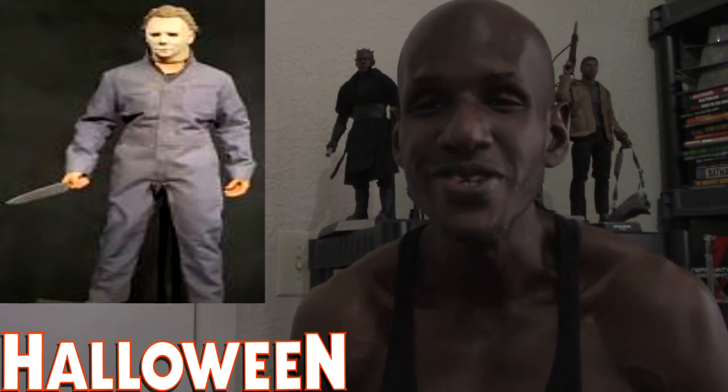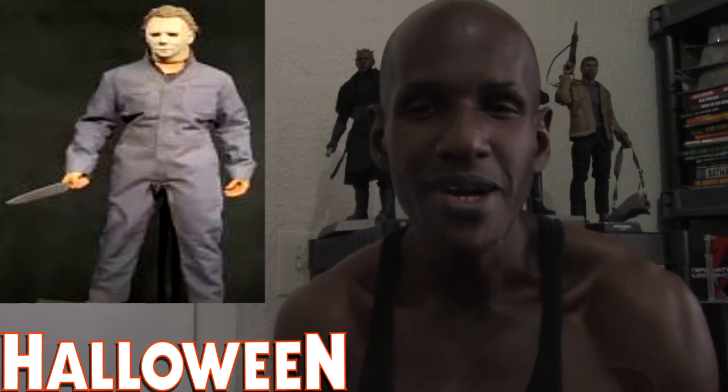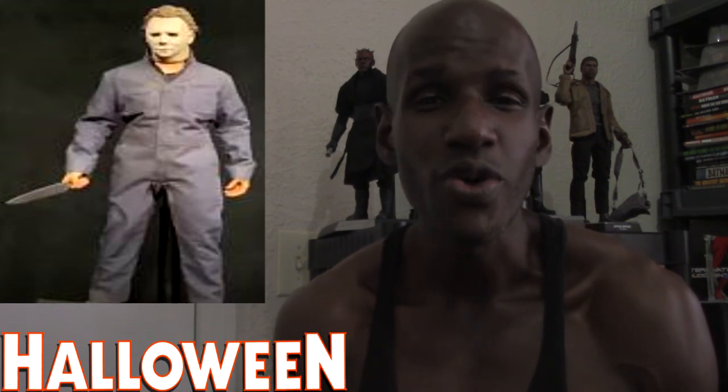I'm really enjoying picking up these kinds of figures — Hot Toys and Sideshow. Again, this isn't from Hot Toys, it's a Sideshow Collectibles figure, but I'm definitely excited about it. Anyway, that's me talking about the upcoming Sideshow Collectibles 1/6 scale Michael Myers figure. Please leave a comment and subscribe.